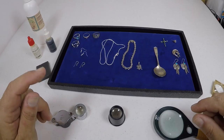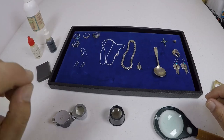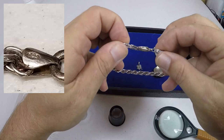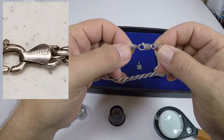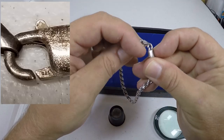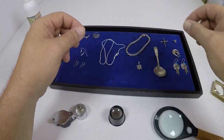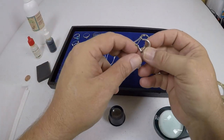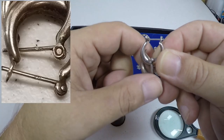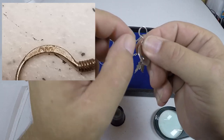Some things marked 925 are stamped really clearly and easily; others aren't stamped as much. If you're looking at this bracelet, on the edges it says 925 and it also says Italy — that's a really good indication that this is probably sterling silver. Another way to look at it is right here on the clasp — the movable part says 925. Sometimes you've got to move it back; it'll say 925 or it'll have a hallmark. On earrings like these, they stamp 925 on a flat part.